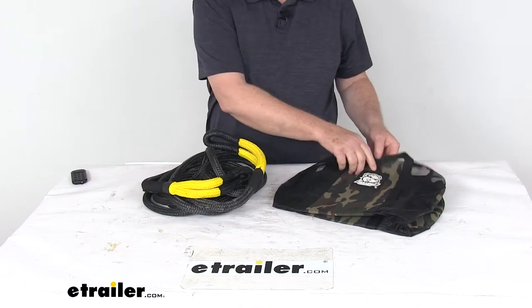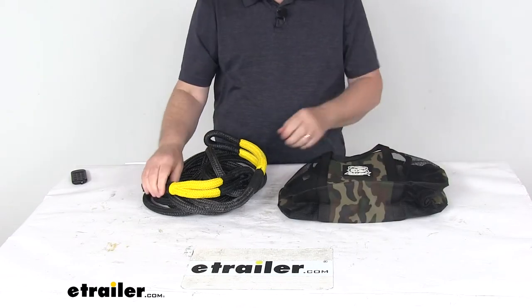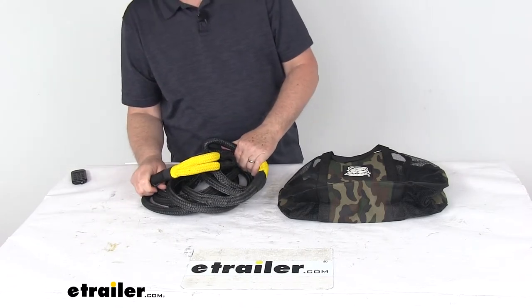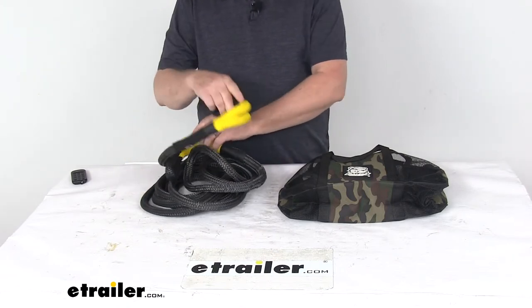It does come with this nice camo mesh duffel storage bag that you can store your rope in. And again, the specs on this: 5⅛ inch diameter, 20 foot long. The vehicle recovery capacity is 4,067 pounds. Maximum load or braking strength is 12,200 pounds. And it is for a quantity of one rope.